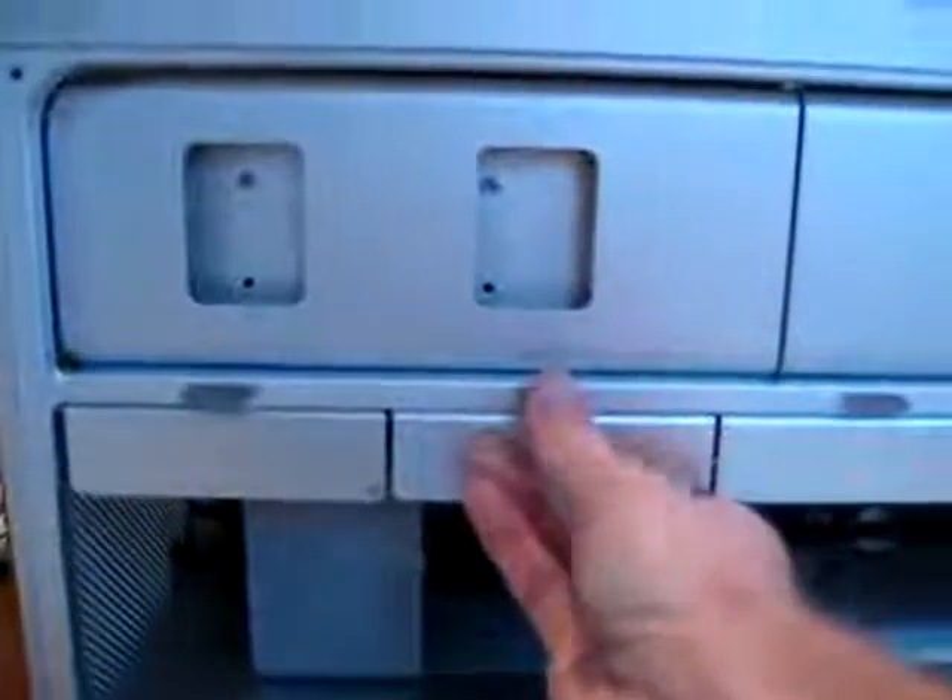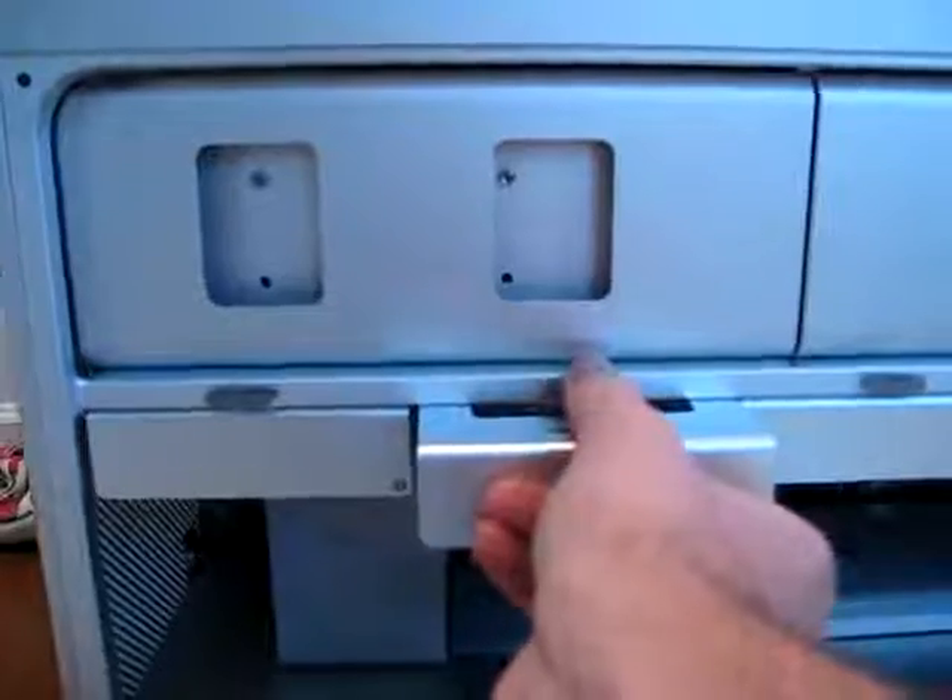The hard drive tray is like usual — just pull straight out and you can install up to four drives. This one just has one installed.